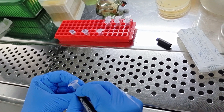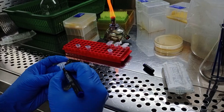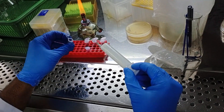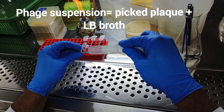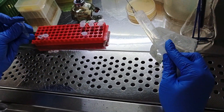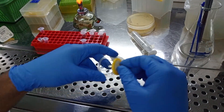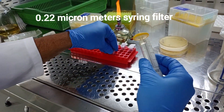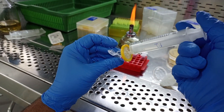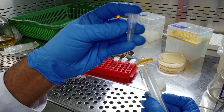Now we have to filter this suspension with a 0.22 µm syringe filter. For that, take two new eppendorfs, label them appropriately, and take the syringe. Fill the syringe with the phage suspension — the plaque plus LB broth — and filter this suspension into a newly labeled eppendorf. It's better to use a wet syringe filter, so you can pass LB broth through the filter before filtering the suspension. Use a new syringe and new syringe filter for each different phage suspension.